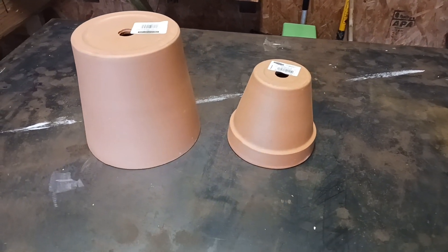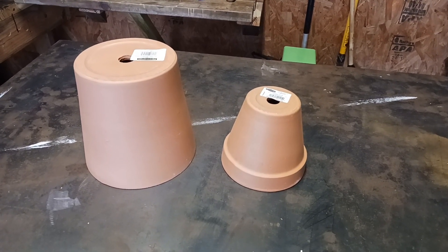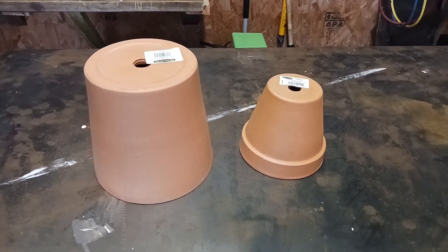JD Tools here. Today I'm going to be making a stand for a clay pot heater. If your power ever goes out and you need a heater, this is a great option. If you want to save on your electric bill, this is also another great option.